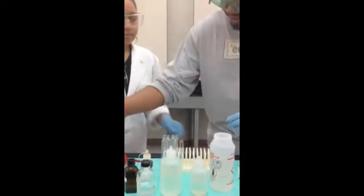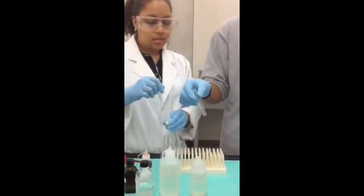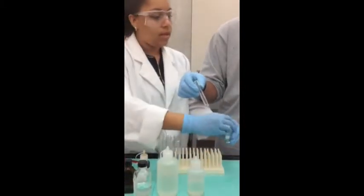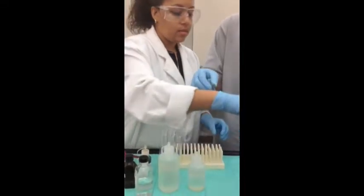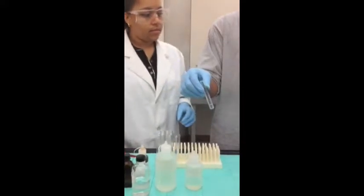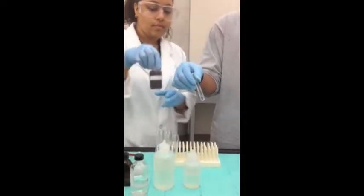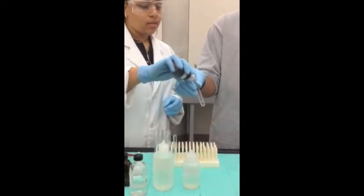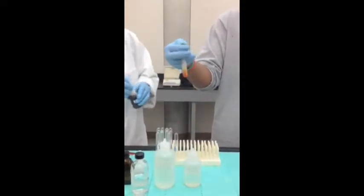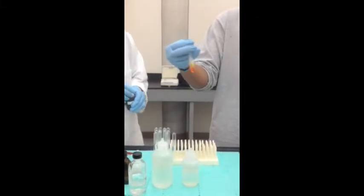It's an aldehyde. Now we're doing the other test tube — adding one drop and one mL of acetone to the test tube, then one drop of the acetic acid reagent. The orange color indicates that this is a ketone.